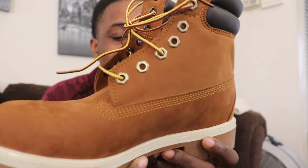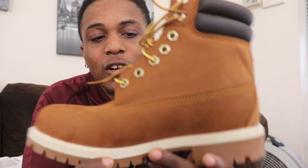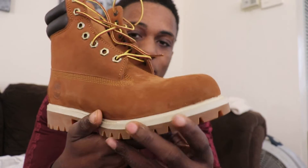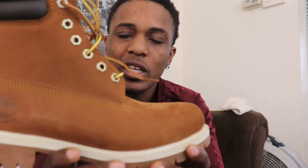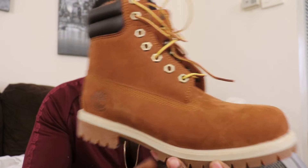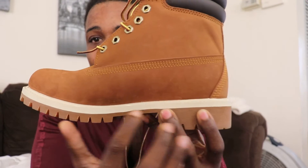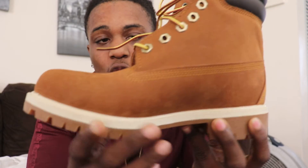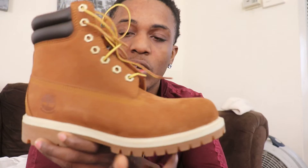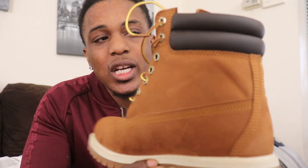I can't tell y'all where because I tend to keep my websites a little bit secretive, but I'm really feeling these. These are real fly Timbaland boots. They're the regular Timbaland boots, but these are the ones you won't really find because they're dark brown and they got the beige trim around. So if you're interested, just look online for the dark brown Timbaland boots with the beige trim and you'll catch them.